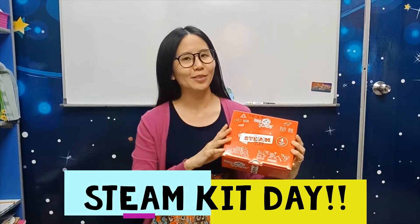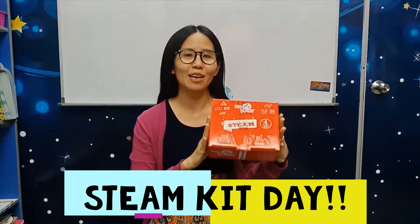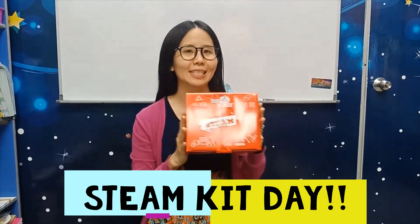Hi Foyers! How are you doing today? Today is the day that everyone is waiting for. This is the STEAM kit session again with Mithao.